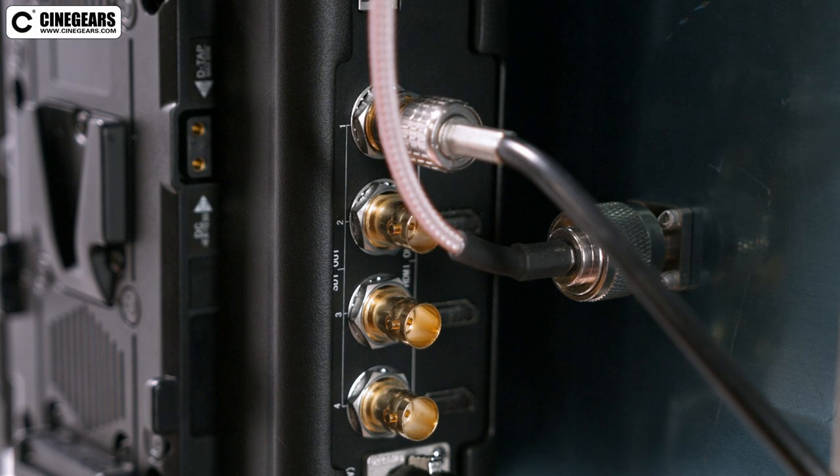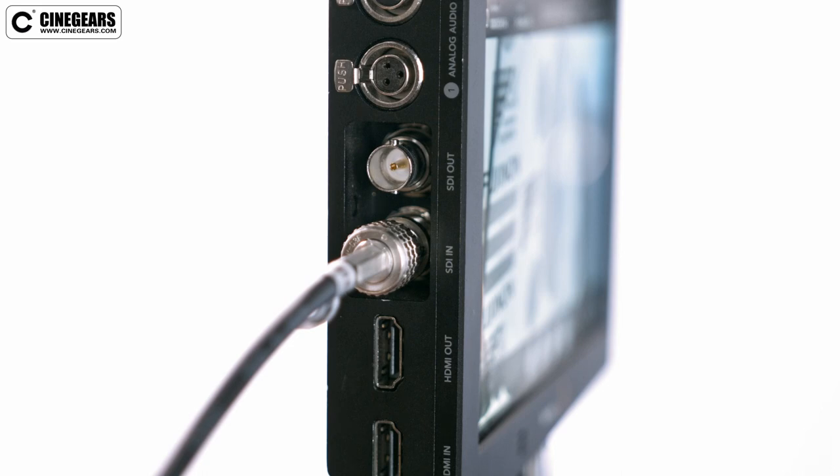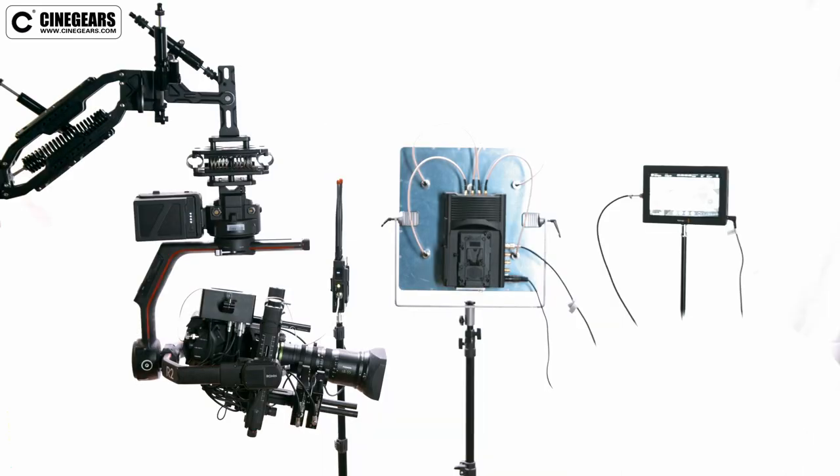We are taking the SDI out from SDI out one because we are using transmitter one. Plugging into the SDI input of our display monitor shows us the view from our camera.